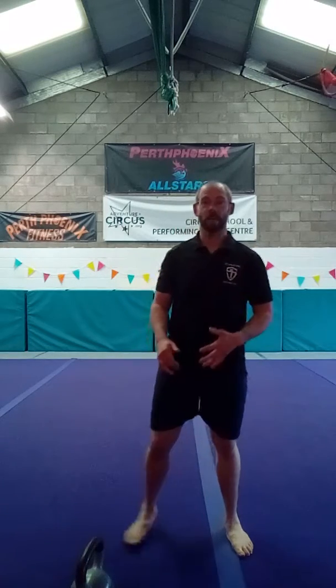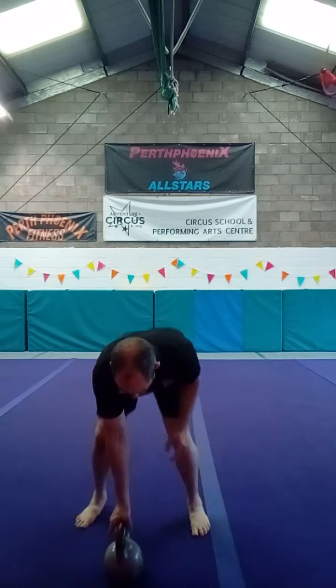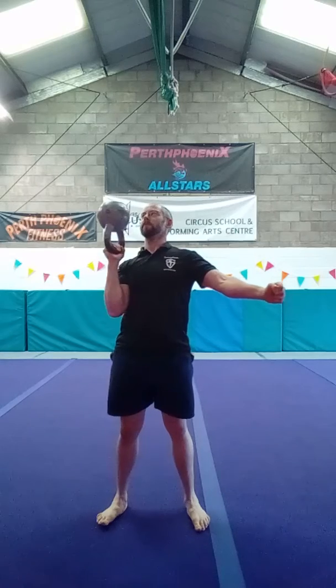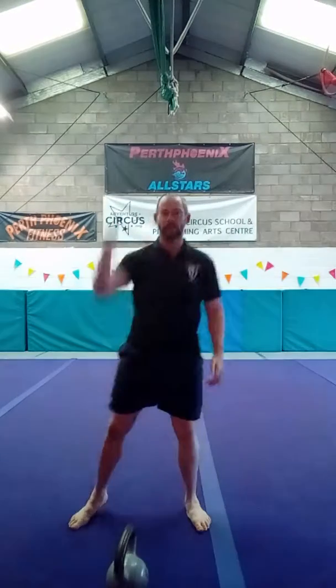Today's quick call is on the bottoms up press. The bottoms up press should look something like this, with a nice controlled descent — I'm not just dropping into it.